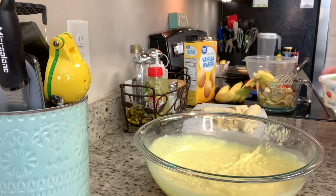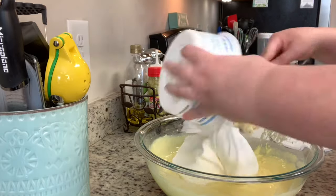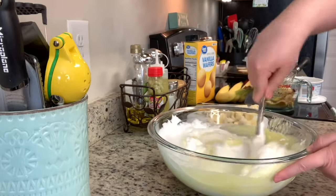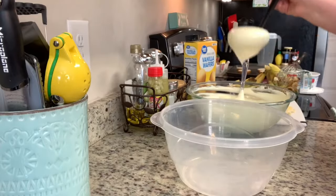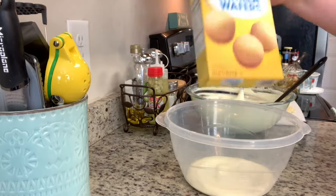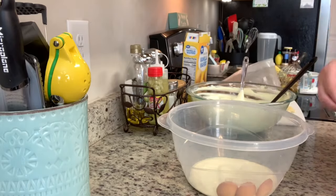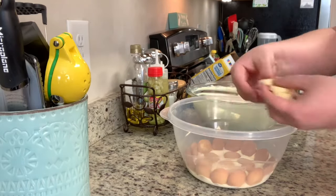Once the pudding has thickened I stir in the thawed whipped topping and mix until I can't see any more white streaks. Then I construct the pudding in a serving container: a little pudding, then vanilla wafers, then a layer of bananas, then more pudding — and I repeat those layers: pudding, wafers, bananas, pudding, and continue.